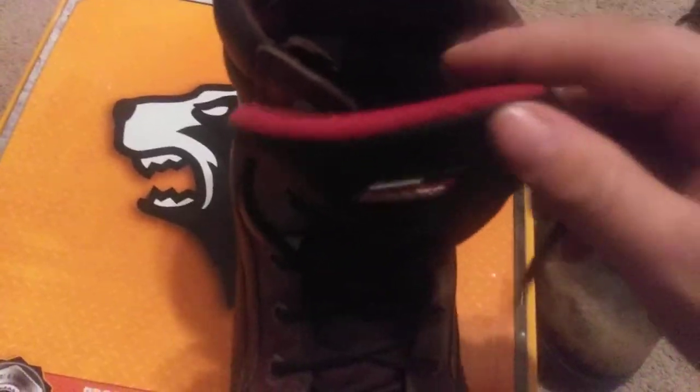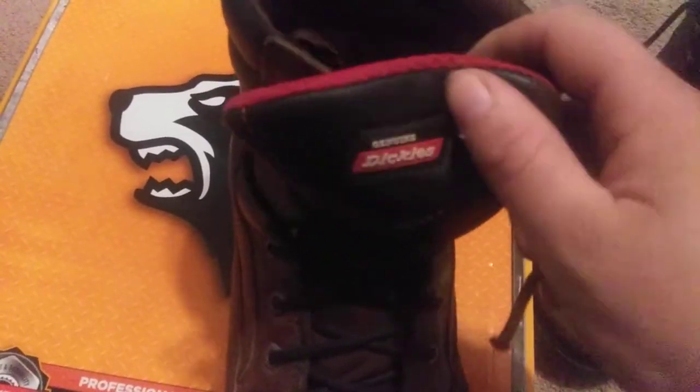First we'll do an update on the Dickies boots. I can't remember the name of them now, but I bought them about a year ago. They've held up really well. The insides are starting to — that's my biggest problem — the insides fall apart on these boots. You can't really see down in there, but the insides back here always seem to fall apart, and that's where the back of my foot rubs, so it ends up hurting after a while.